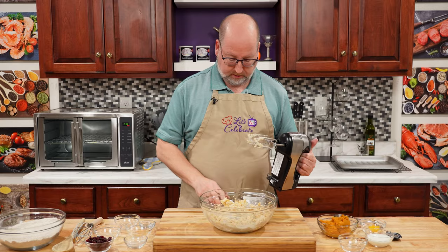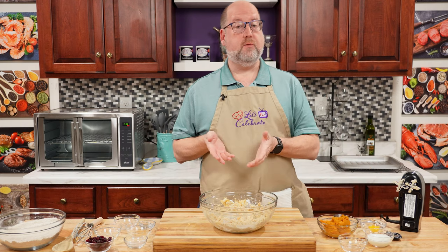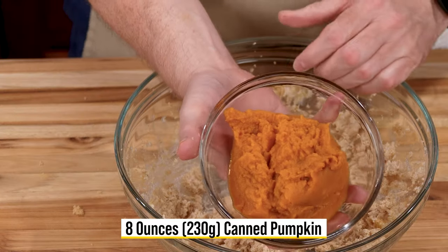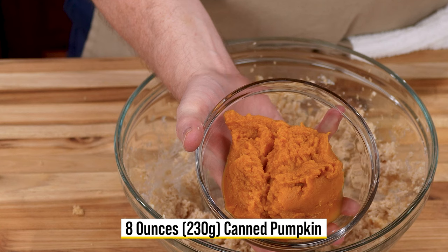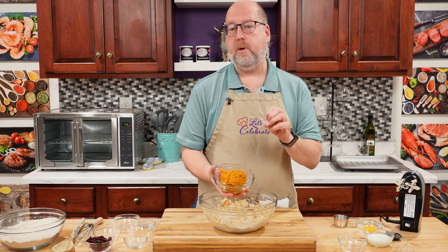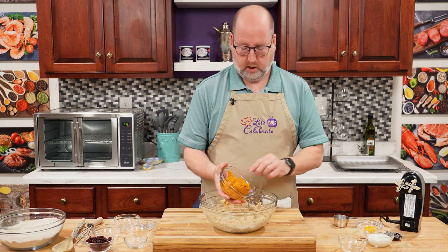Just that fast, it comes together. We're going to add some more flavors. These are pumpkin scones, so we're going to add our pumpkin next. This is eight ounces, or 230 grams, of canned pumpkin. This is pure pumpkin — this is not the pumpkin pie filling. Make sure you get the pure pumpkin. The other has spices and milks and things in it, because it's supposed to just go in a pie. This is what you want.